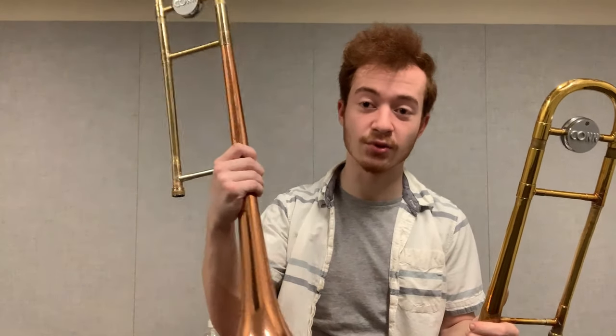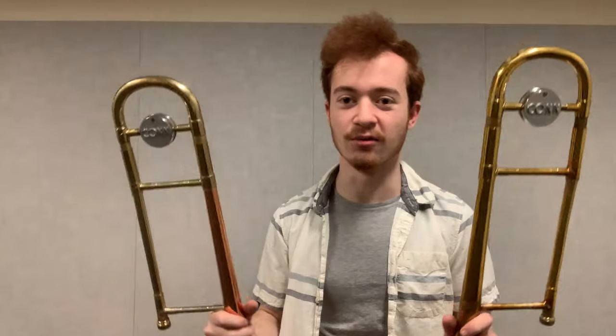At Clearwater Music, we have a bunch of stray trombone bells up on the wall, a lot of them being Conn directors — some like this, but also some like this. And when I saw a few copper bells up on the wall, I figured it might be a fun exercise in material composition to see how these two stack up. So I'm going to turn on the mic to my right and we're basically just going to play back and forth on the yellow brass and on the copper and see how the sound quality compares.